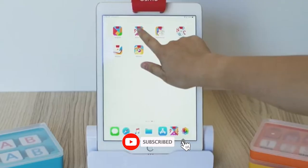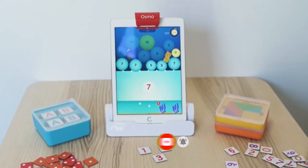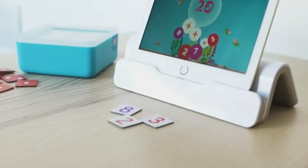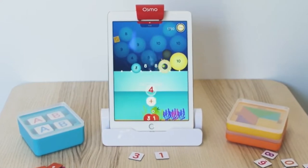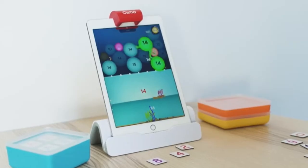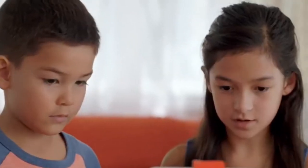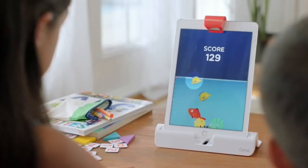In Numbers, you see bubbles with numbers on the screen and use the physical tiles to count, add, or multiply to match the number. When your results match the numbers on the screen, the bubbles burst with a satisfying pop, unleashing fish, goodies, or even lightning storms. In Numbers there are no wrong answers — it takes away the stress that usually comes with math and lets you learn in a fast and intuitive way.